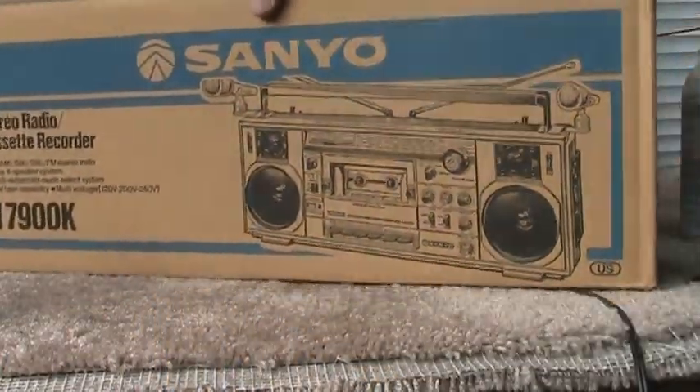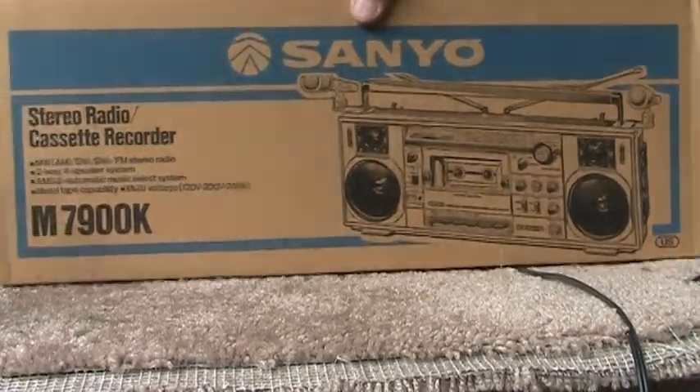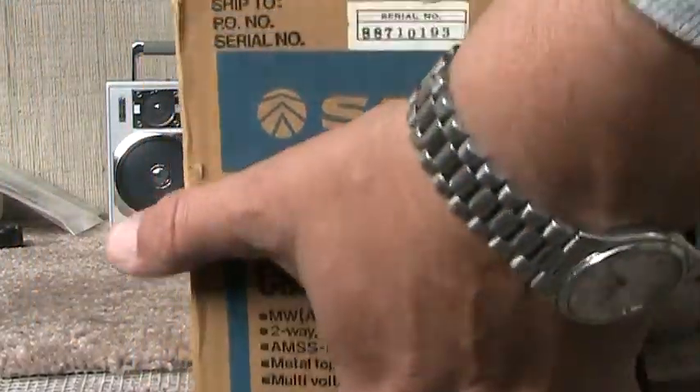And then this is the better side — doesn't have any holes in it, like the other side had a couple of holes. There you go. There's the end, alright.